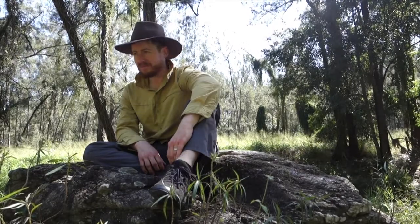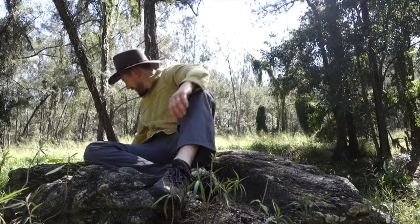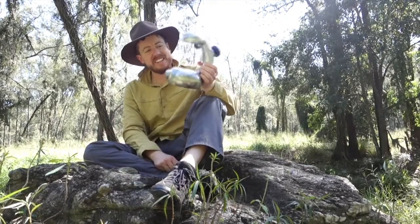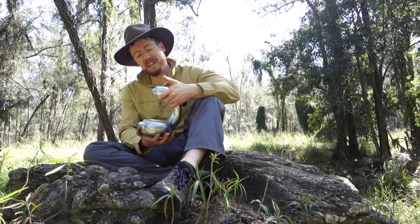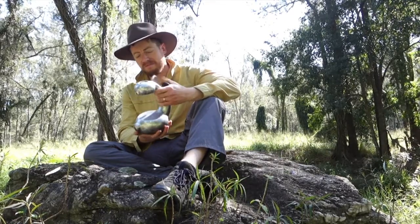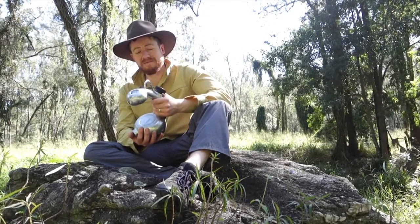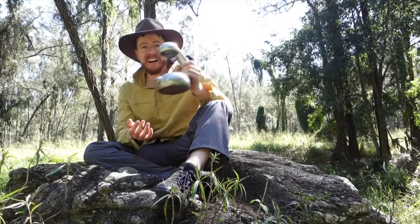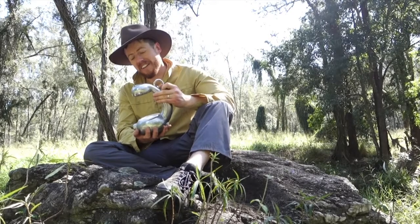First thing I do when I get up is make myself a nice cup of coffee. Whenever I can, I like to bring in the Atomic — that's a big hunk of metal for sure. It may not be the most practical thing to take on a hiking or camping trip, but it's got a lot of uses. I would only recommend taking this in if you've got the capacity and people who can carry it.